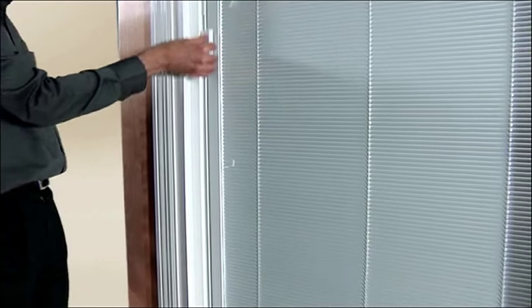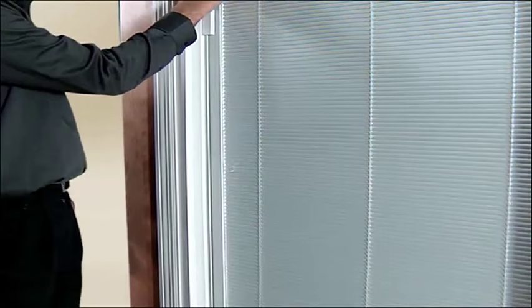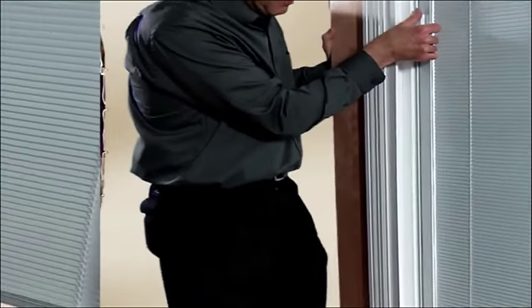The blind's raising and lowering function on Pella vinyl patio doors are controlled by high-powered magnets. Moving the blind operator abruptly could cause them to become disengaged from the magnet, leaving the blinds unresponsive.